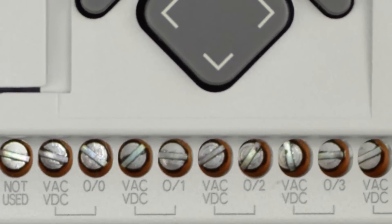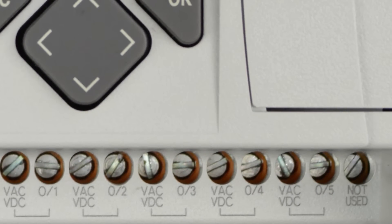Looking at the rest of the output terminals, O/1 through O/5, we notice that each of these outputs has its own VAC/VDC power terminal as well, which isolates all these outputs from each other. That means each of these output relays can connect to a different power source.